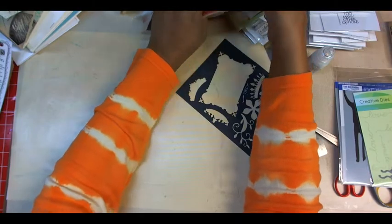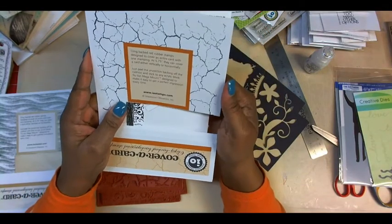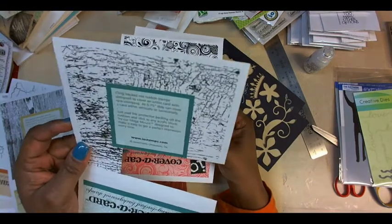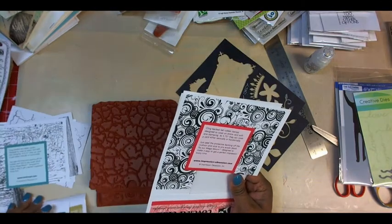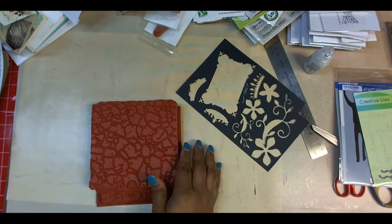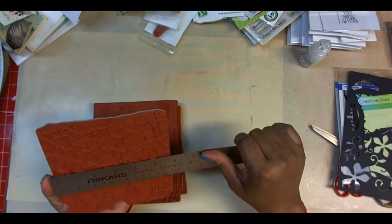I went to Impression Obsession and got this one called Sand, this one called Cracked Paint, and Woodgrain. I cut the names off already because I'm going to put them in my day journal. That's Crackle, and Cracked Paint. And this one is Swirls and Stars. They're big — part of their cover of card series, and they are five and three quarters inches. They're deeply etched and they work fabulously in the Misti.